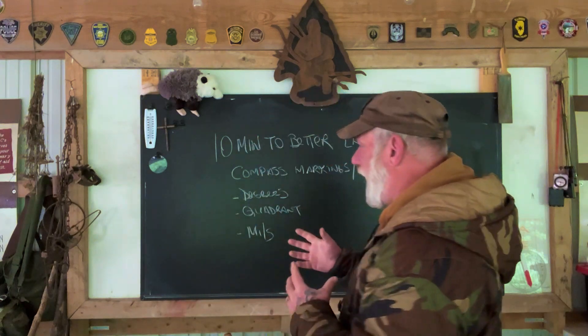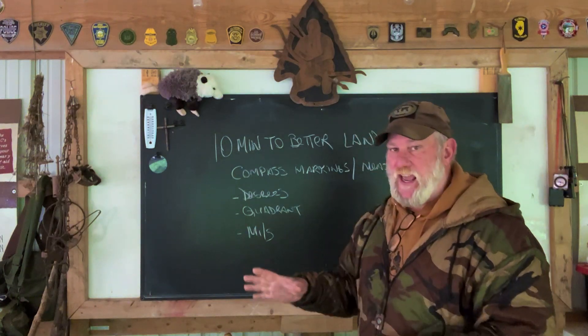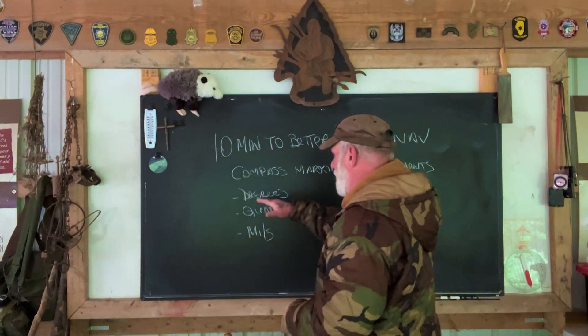In truth, any of those compasses will work if you're the one using the compass and you're not trying to give those readings or bearings to someone else. Any measurement system that's standardized, that you're using time and again, is going to be a standard system for you. They're just not good for multiple people that don't have the same measurement system. So let's talk about the different readings first.